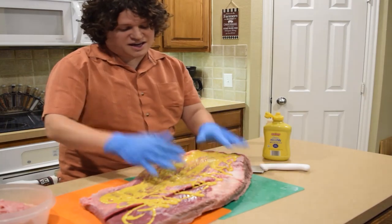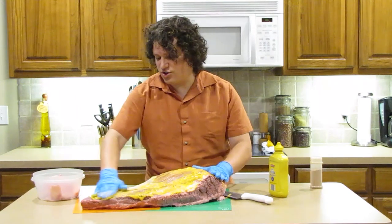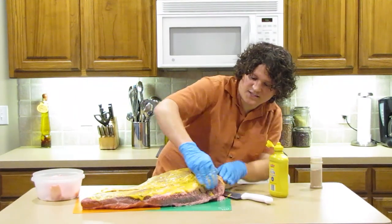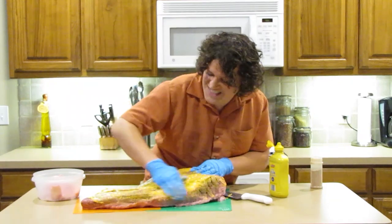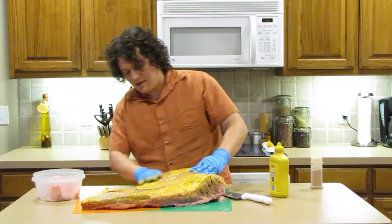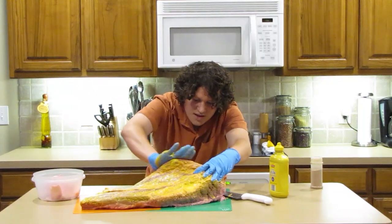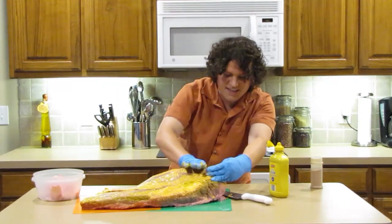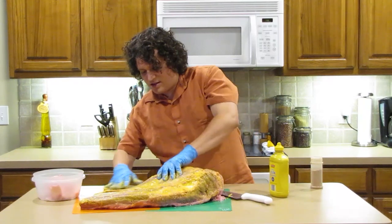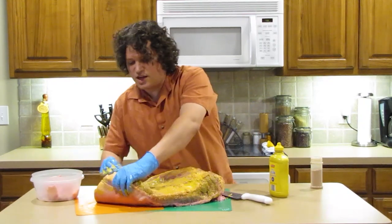If you're using gloves, personally I am using gloves today — you can spread it over your brisket so you get it nice and even. Think of this as the thing that's going to hold that seasoning into your brisket. Make sure you get it all over the sides, the top, and even the bottom.